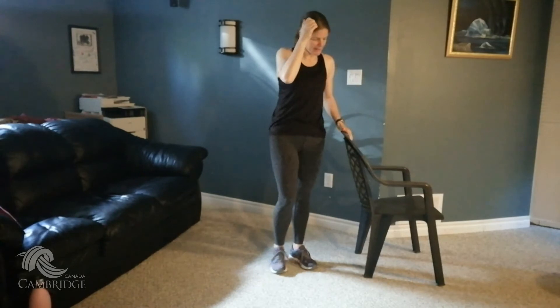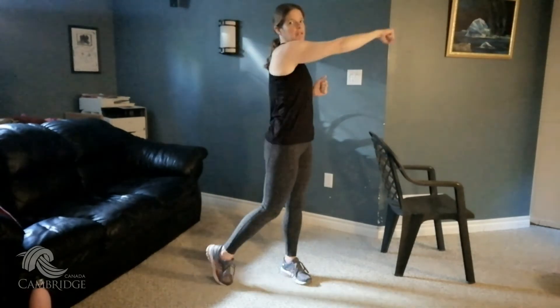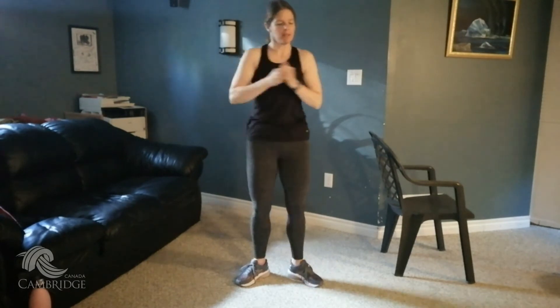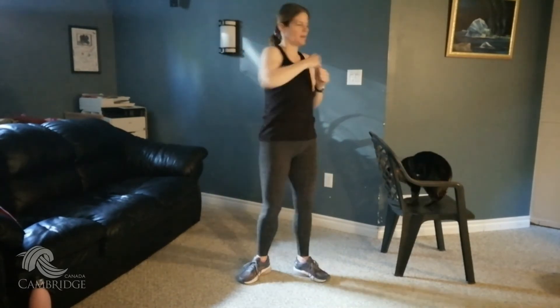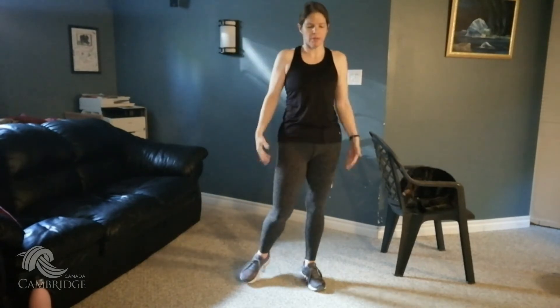Let's do some arm exercises. You're going to punch to the sides — make sure you turn your hips and pivot on those toes or the ball of your foot. Just make sure your hips go with you. Perfect, let's do 10. Four, extend those arms. Three, two, and one. Beautiful. Roll those shoulders out, shake those arms out.